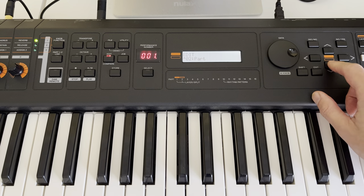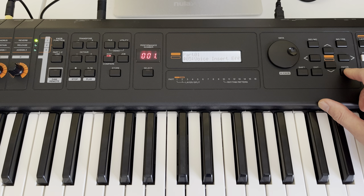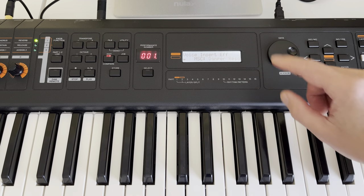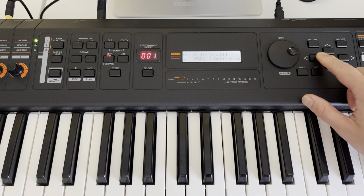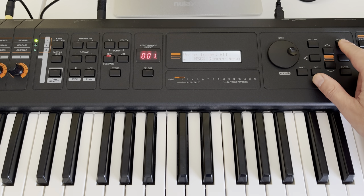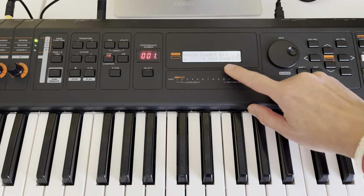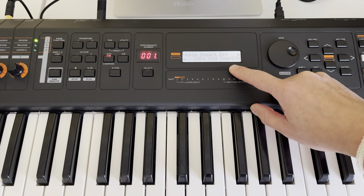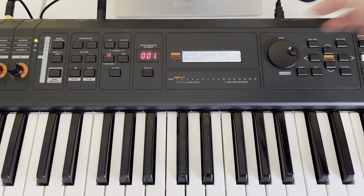Go to the second part, enter. Go through to the voice effects, enter. Initial is test — the damper resonance, we don't need that. We change to compressor — select the VCM compressor 376, using basic setup.